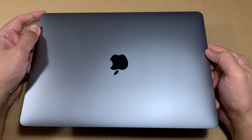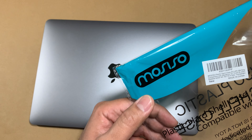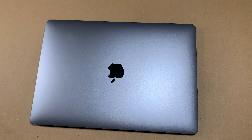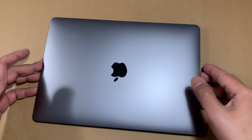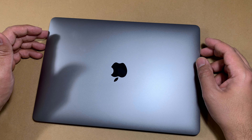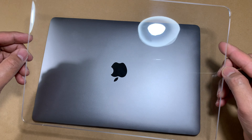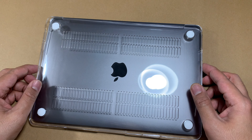Hi YouTube, welcome to yet another product review video. This time it's going to be a case for my newly acquired MacBook Air. I created another video reviewing the unboxing and overall thoughts about this machine, but I wanted to protect my investment. I picked up a relatively cheap case by a company named Mosiso — hopefully I'm pronouncing it right. This was really good value with good ratings. I picked it up for about 12 or 13 dollars on sale, and typically you'll find it under 20 bucks, probably in the 16–17 dollar range.